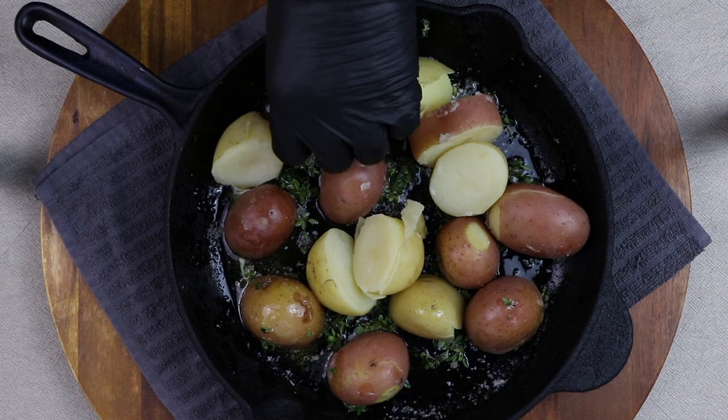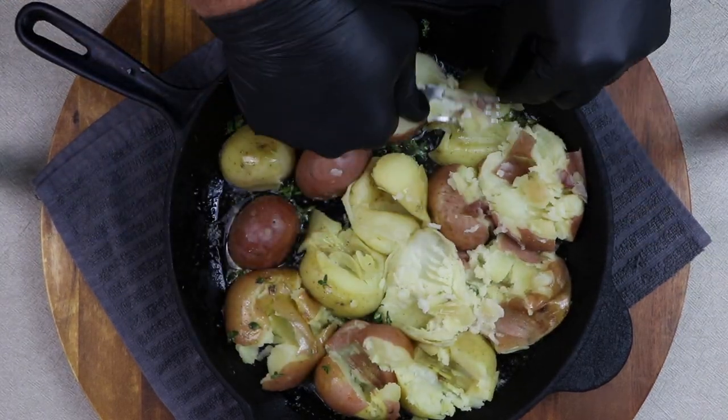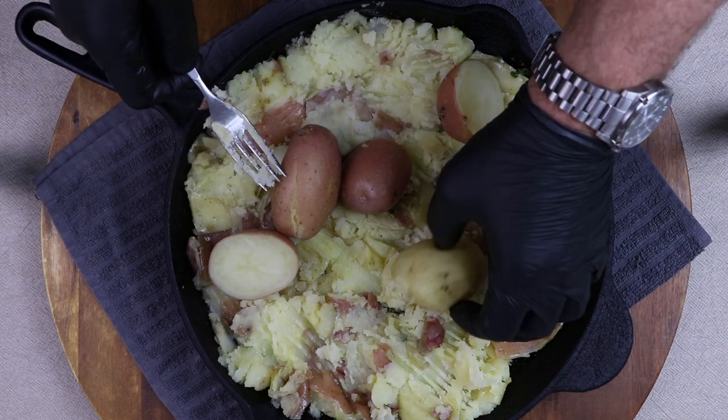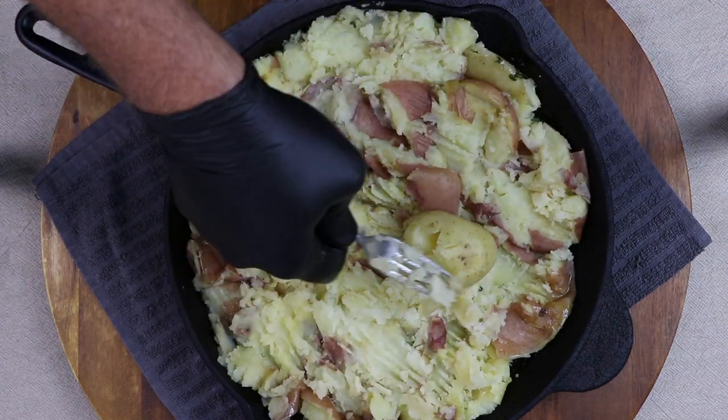Potatoes are nice and soft — just going to tip them straight into the cast iron pan. I'm doing mine skin side up but it doesn't really matter. We're just going to smash them in with a fork. If you don't have enough potatoes just add some more. You can make this thin or thick — we prefer a thicker smashed potato, but that's totally up to you.